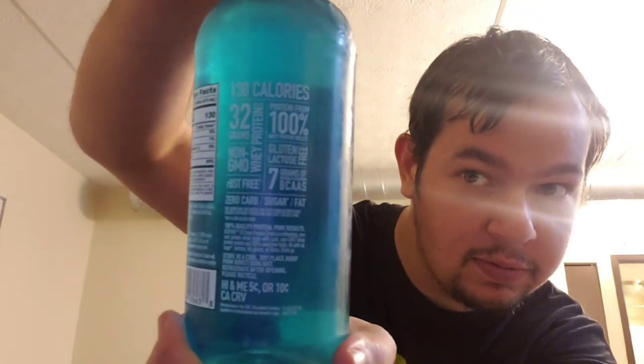It's a whey protein isolate drink, 32 grams of protein, zero carbs, 130 calories, 25 milligrams of sodium. And here's some more of the nutrition facts so you guys can see it.